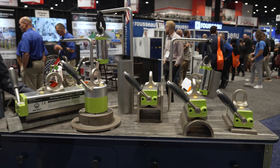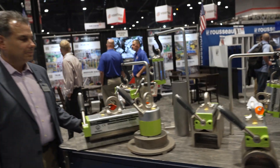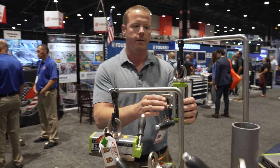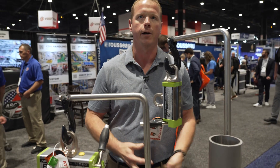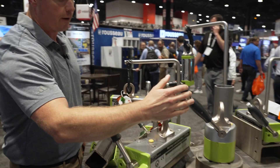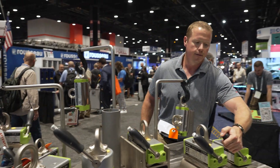They come off the shelf so they can lift custom material in any size or shape that you would like. They're also available in horizontal lift, or they come with an optional vertical lift lug so you can lift metal in the vertical as well. Very smooth operation compared to previous lift magnets. They can be operated one-handed instead of two-handed.